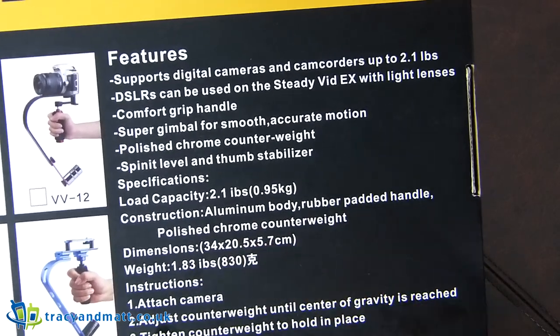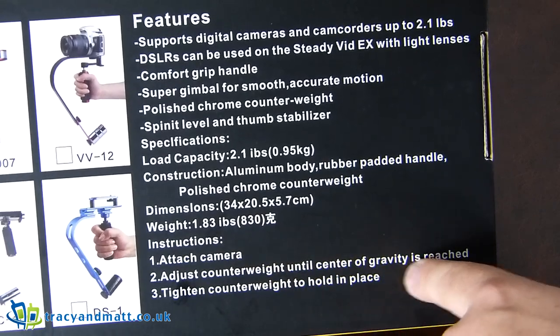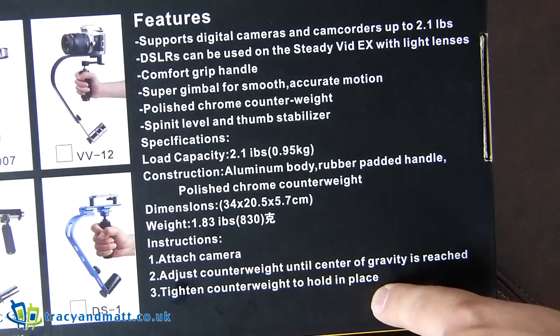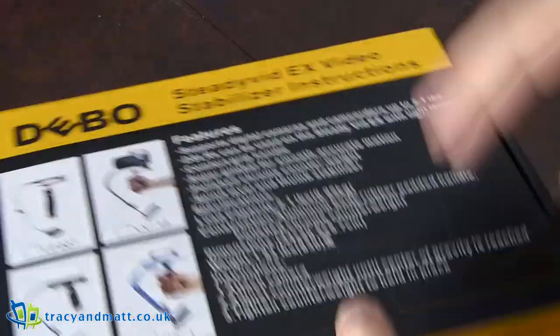There's a Chinese symbol here, so you'll never guess where this was made. Instructions: attach camera, adjust counterweight until centre of gravity is reached, tighten counterweight to hold in place. Okay, let's whip this out.